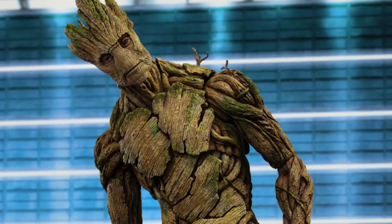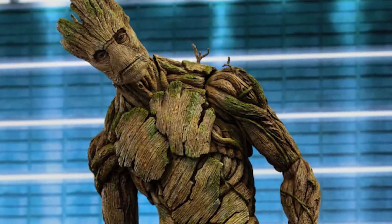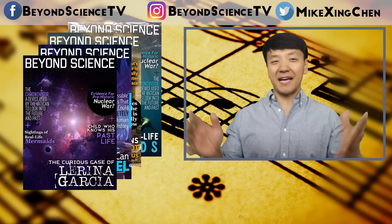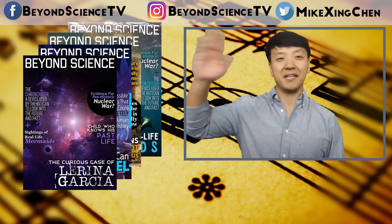Anyway, those are my two theories, but let me know in the comments below why you think these things happen. Also, let me ask you guys — if you could live forever but you look like Groot, and every time you die your family would have to plant you again in a little pot until you grow up to be like a tree, would you do it? Thank you all so much for watching. See you later.